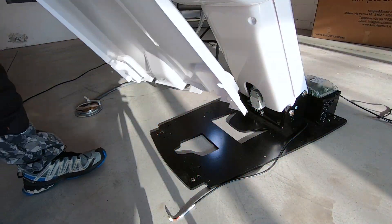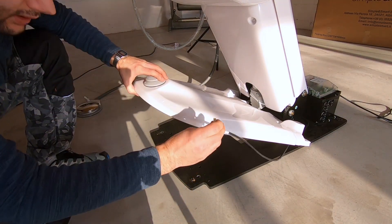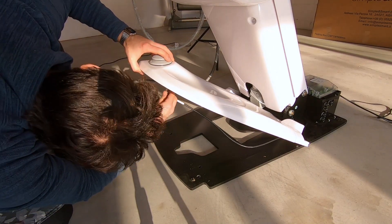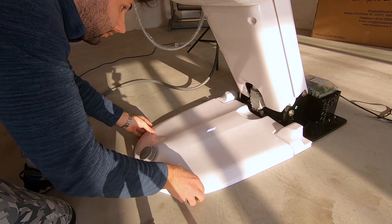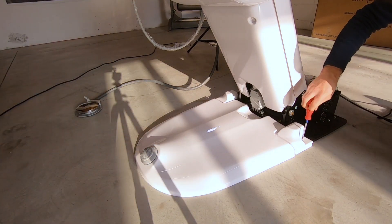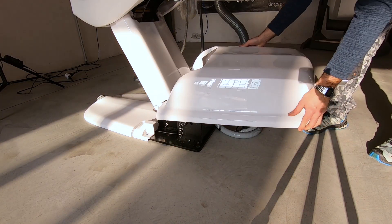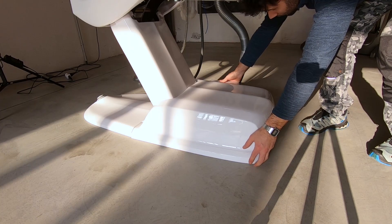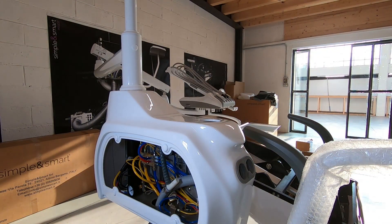Put back the rear chair base cover. Reconnect also the movement pad and close its two screws. Place the other chair base cover. Put the silicone ring on the water unit.